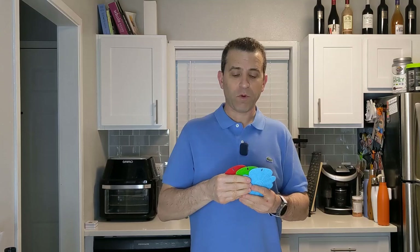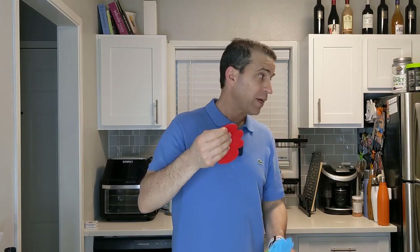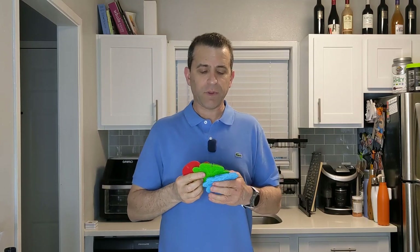I'll put a link where you can get more information. This does have a hook on here as well, so if you've got something you want to hook it to, you can. Or again you can just use the magnetic part, which is right there in the middle. And you have the token if you don't have something magnetized to attach it to. Here's the company's video — you can go directly to the campaign and click on the link down below.